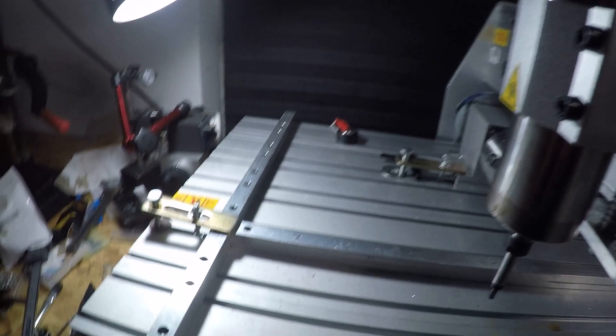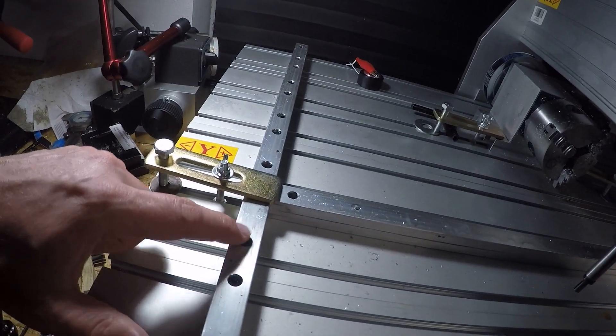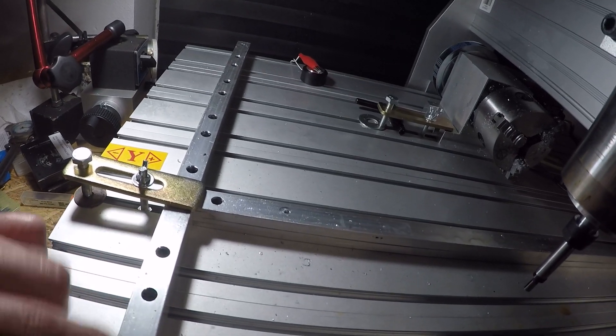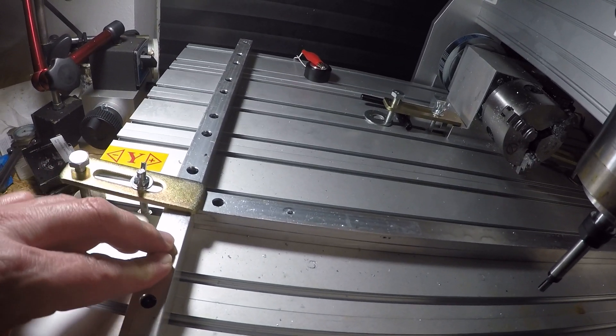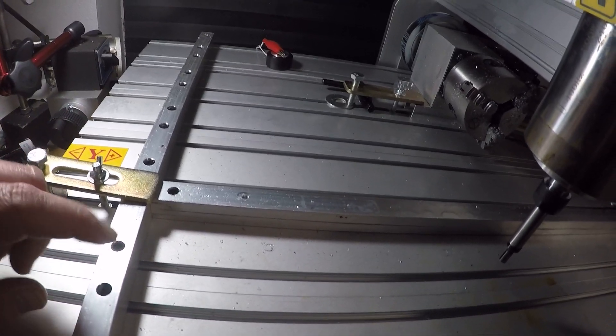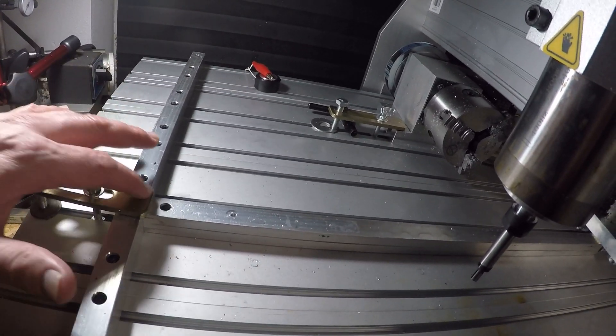I don't have anything else to create right now, so I'll make the machine better. I already tried to do this once before. This was a 2D pocket and I ended up having to go back and drill them all out and clean them up. Didn't really do that great of a job, and it didn't punch all the way through.